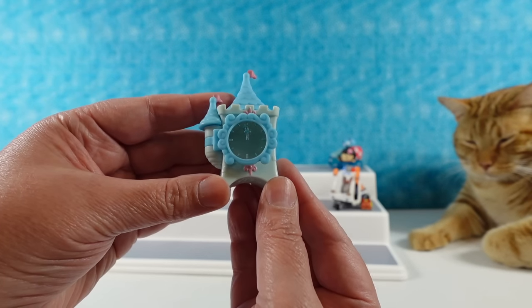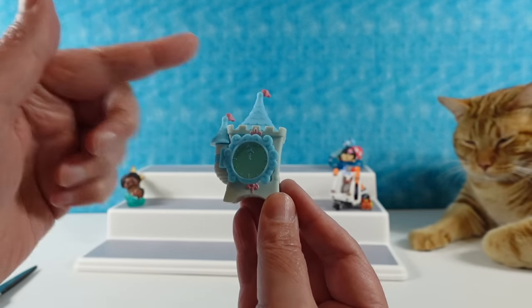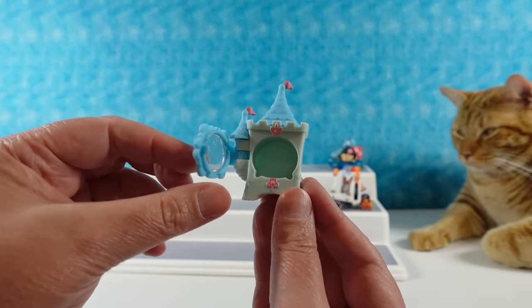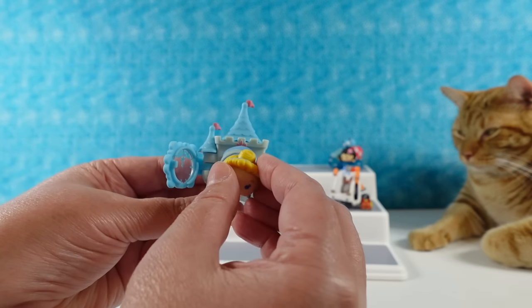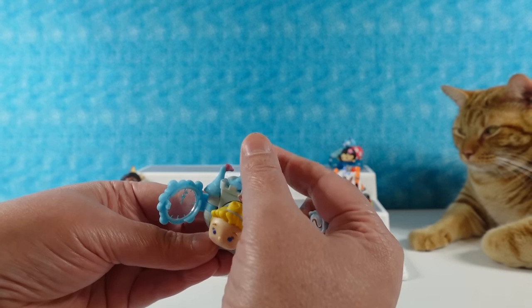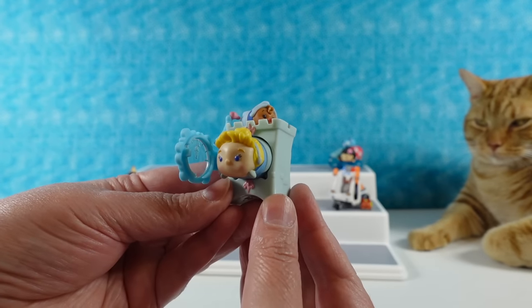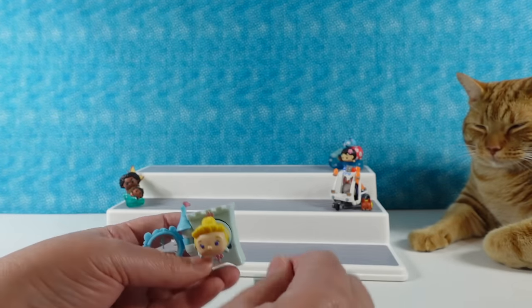I'll go ahead and show you mine while he's getting his ready. Here's the little castle with little turrets — we have the clock at midnight. This little door swings open and shut. You can put Cinderella right in there, and also you can take the top off the castle. You can even put Susie up there. I like the little clock face.